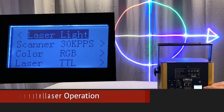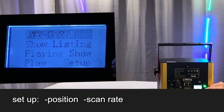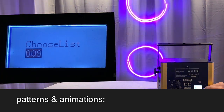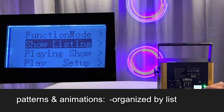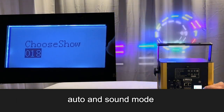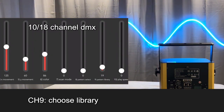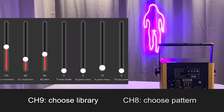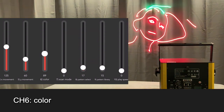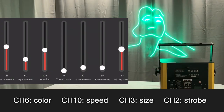The Consta Laser is controlled using this little menu screen where you access its different modes and functions, including choosing patterns and animations, which are organized in different show lists and can also be run in both auto and sound modes. You can also use a DMX controller to pick different libraries and then patterns within each library, and you can control things like the speed or color of an animation, among other parameters.